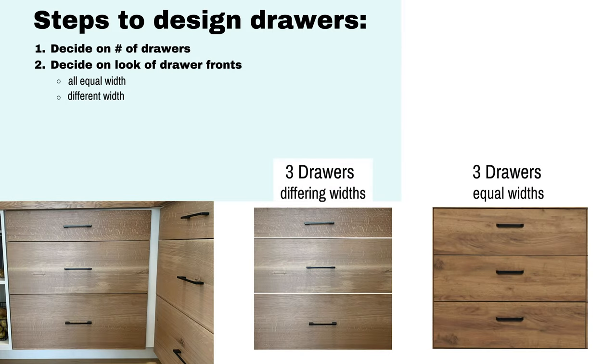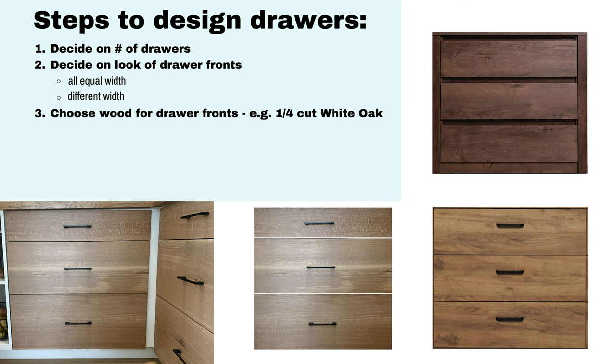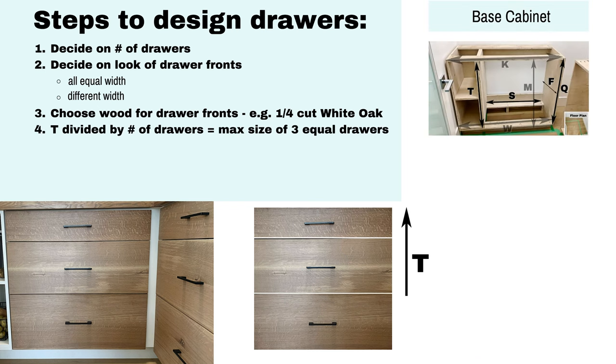To figure out our measurements we need to follow some simple steps of design. Decide the number of drawers you'd like and how you'd like them to look. We decided to have three drawers of different widths all made of quarter cut white oak, but there are other beautiful woods that you can use as well like maple, walnut, or even cherry. Next we need to figure out the maximum size of the drawers.